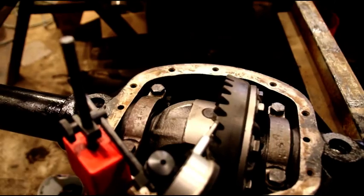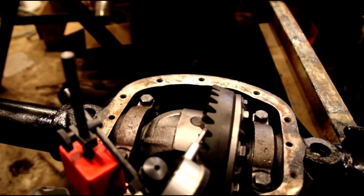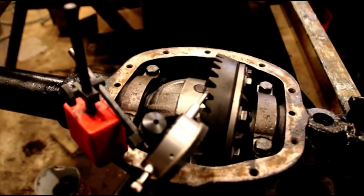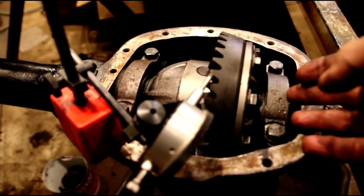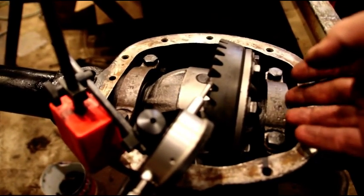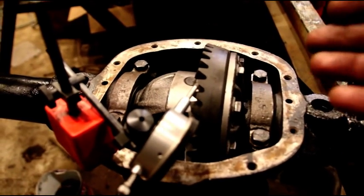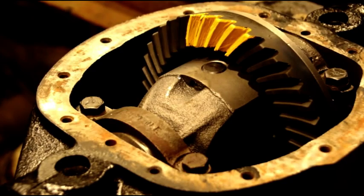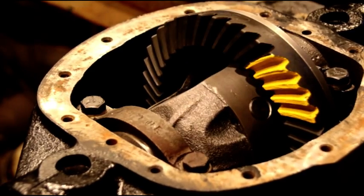If you start with 20 thousandths backlash, every 5 thousandths is going to get you 3 thousandths — just do your math and figure out where you need to be. I'm real happy with this backlash. I'm going to give a quick tooth pattern check, then pull the carrier and load up one more small shim — probably 5 or 3½ thousandths — on that side to preload the bearings. I'll do the tooth pattern first since there's no load on it, then reshim it and put it in for good.